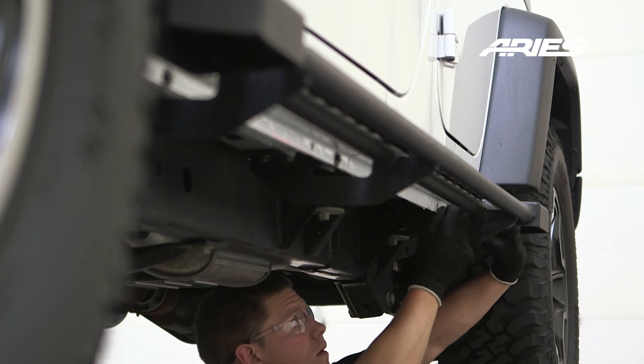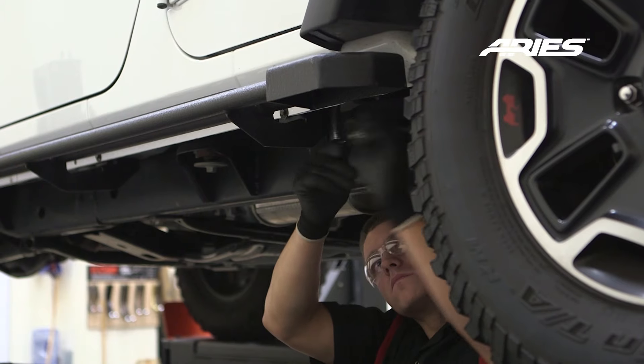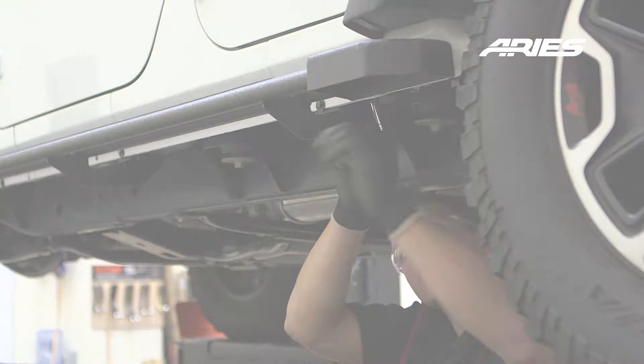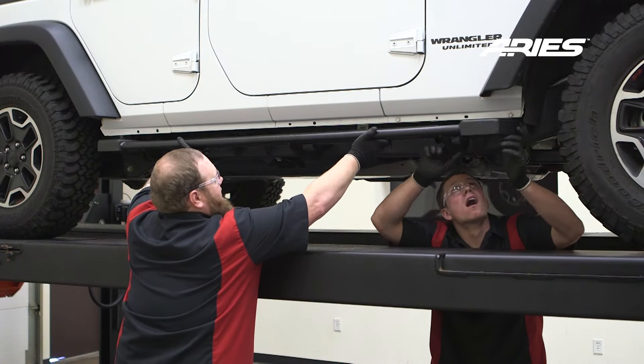Repeat this for the other two brackets. Once the rocker step has been attached in all the mounting locations, tighten all the hardware. Repeat this entire process on the passenger side.